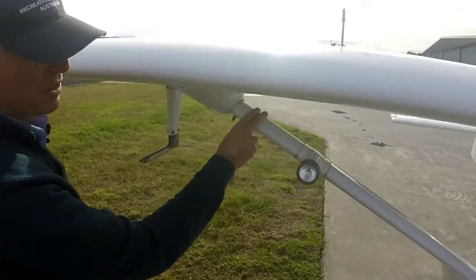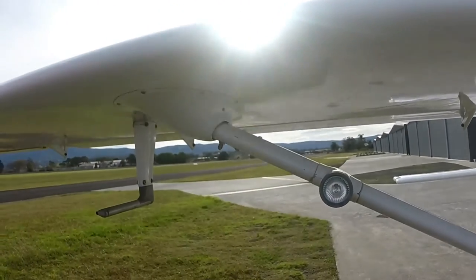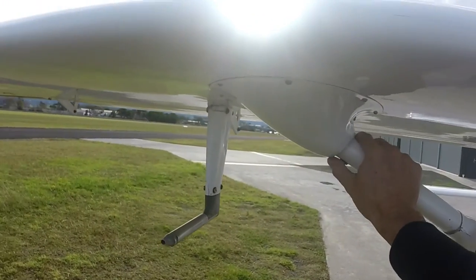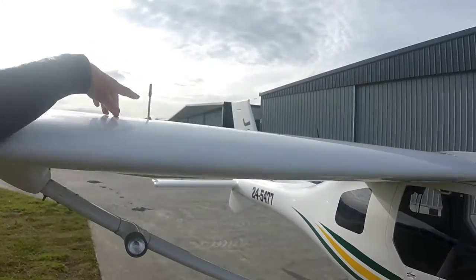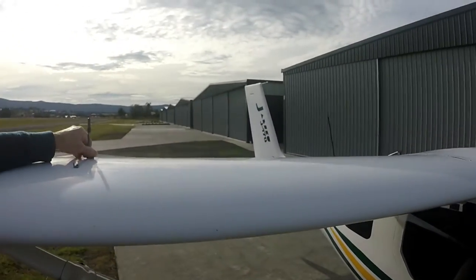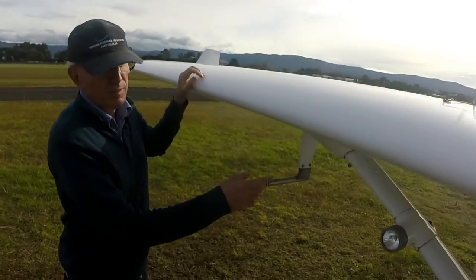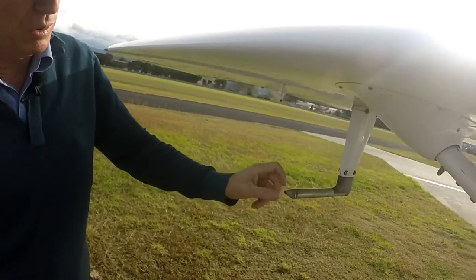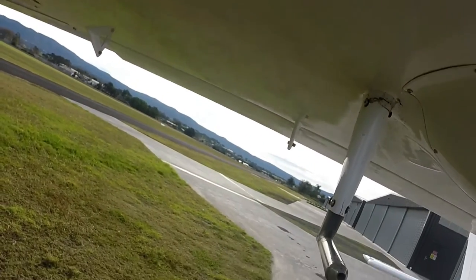Up at the top — same thing. Top end of the strut — look at those fittings again and look for any signs of looseness in the fastenings. On the way past, we went past the fuel cap, so as I walk past I usually just give it a little tug to make sure they're not loose, especially if it's been refuelled. Keep wandering past and we'll get to the pitot — we want to make sure the pitot is clear. Look in the end of the pitot and make sure there's nothing there.